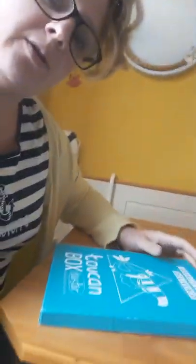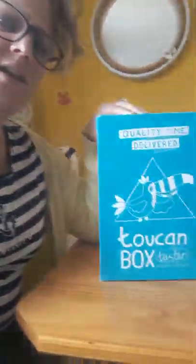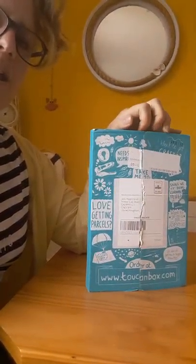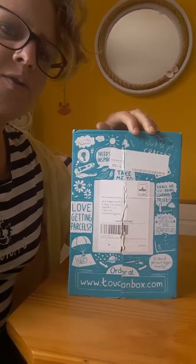He is seven, soon to be eight in June. Okay, here it goes. I'm trying to turn the camera around — if I knew how to turn it around I should have done that before. Okay, we're not going to be able to turn it around, so what we're going to do is look at the box that's on the table. Toucan box — quality delivered. It's going to be back to front because obviously I'm videoing that way. This is what the front of the box looks like; I've already scored it so it's going to be easy to open. You can get these boxes from www.toucanbox.com.